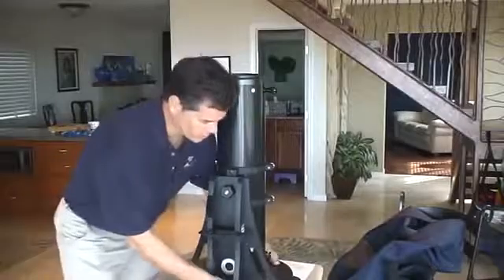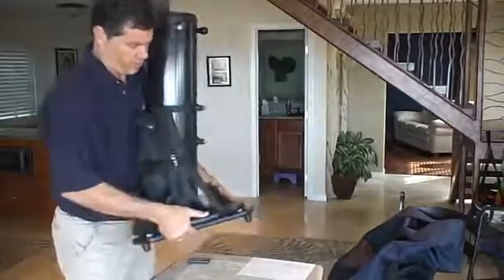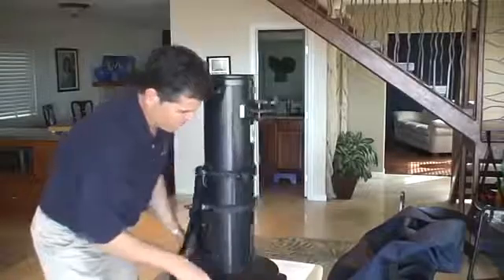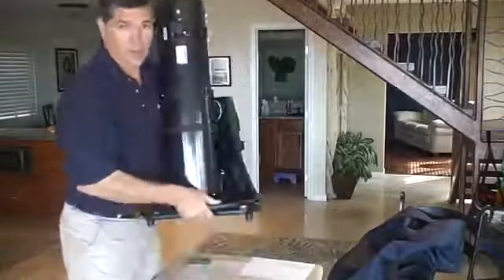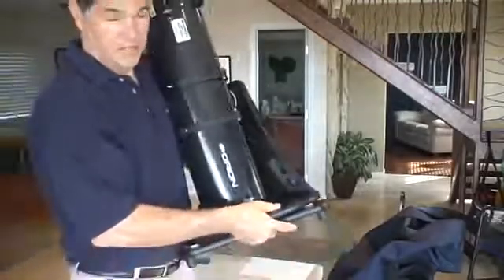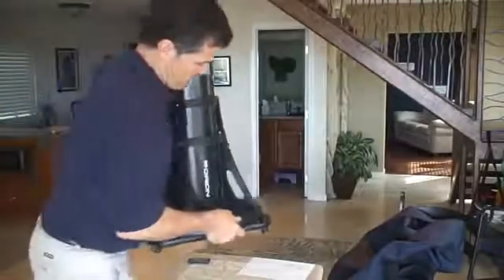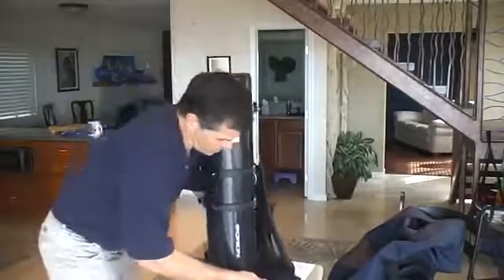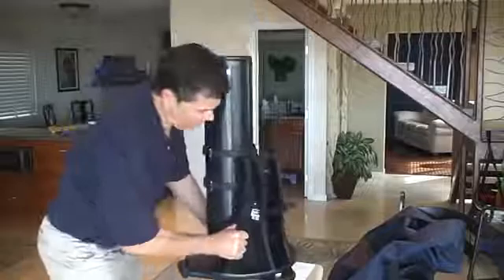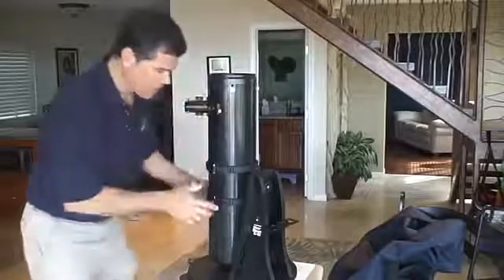So how do you hold it? There's a number of different ways to do it. The important thing is just find something that's stable. I like to hold the base and the platform together so it doesn't spin. There are handles — see the handles here? You can hold it like that. It's not that heavy, it's just awkward.